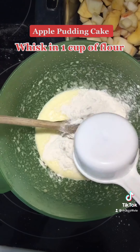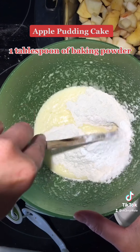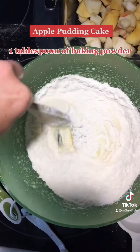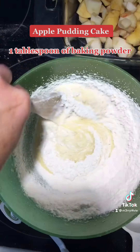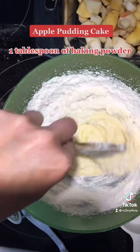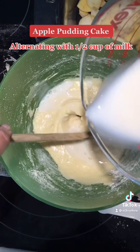Whisk in 1 cup of flour and 1 tablespoon of baking powder, alternating with 1 and a half cups of milk.